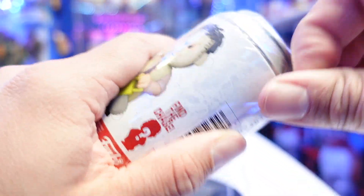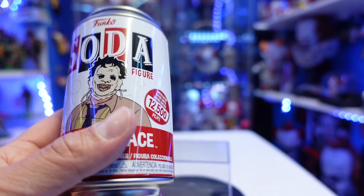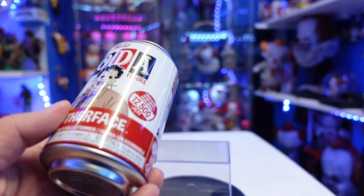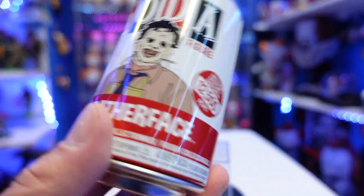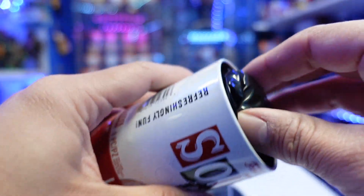All right, let's open it up. Let's hope for a chase. I don't plan on picking up another one of these whether or not I get a chase. There are only certain figures, soda-wise, that I'll pick up a couple of to try to get the chases. TMNT ones are definite — those ones I do want to get multiple of so I can try to grab a chase.